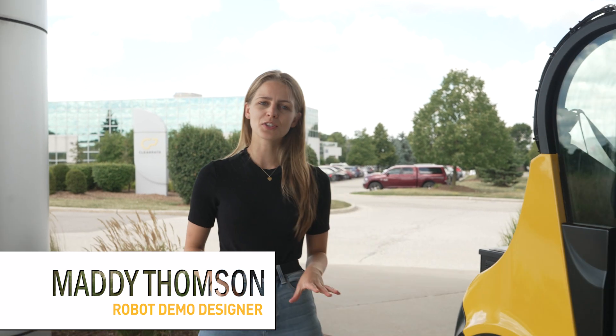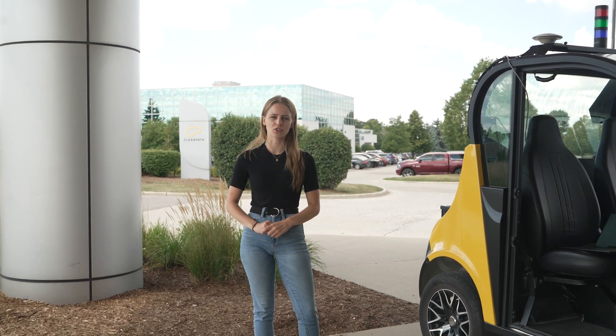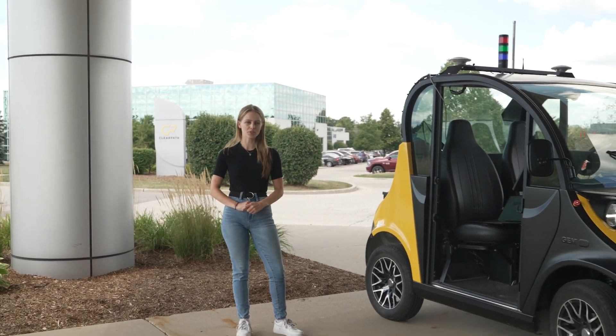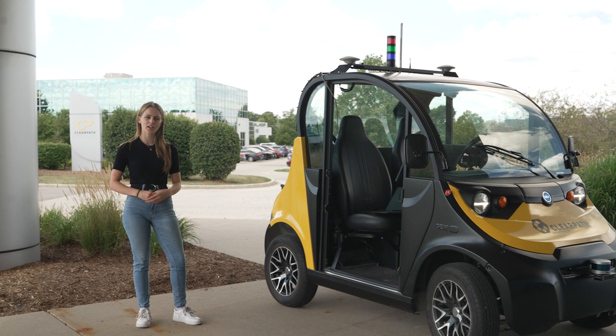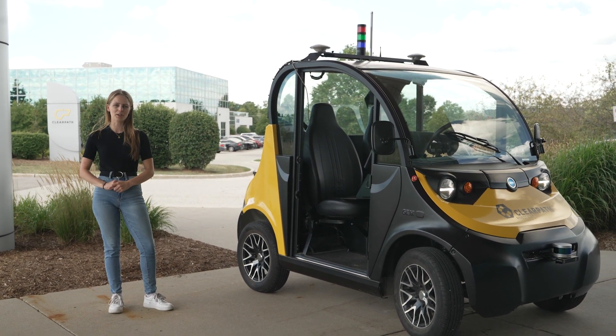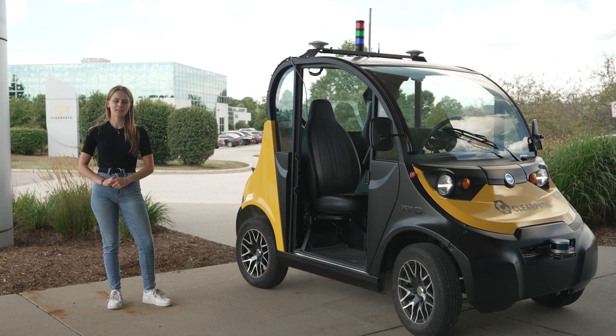Hey everyone, I'm Maddie Thompson from ClearPath Robotics and this is the Robot Spotlight, our new series where we show off some of the coolest and unique robots that come through our integration shop. In today's video we'll be exploring our outdoor autonomy software package using this Polaris GEM, and we'll be doing this by taking the robot through the local Starbucks drive-thru to get some coffee for the team. Let's get started!